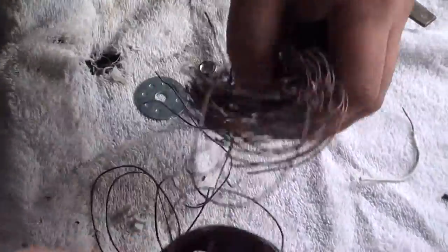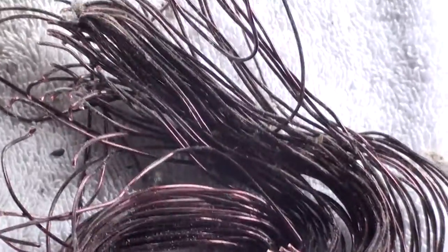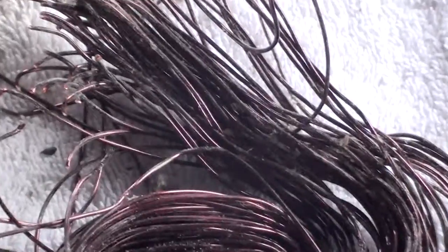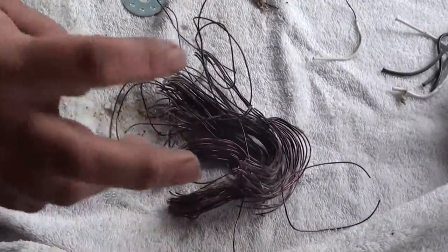Okay, there you have it. That's all number two copper. You don't get much out of a vacuum cleaner — a lot of plastic and a little bit of dirt. Thanks Curtis.